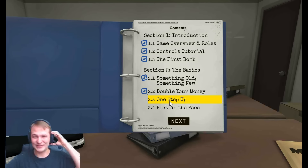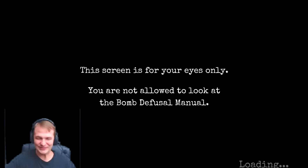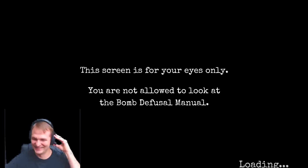Alrighty, shall we move on to one step up? Yeah, sure. Alright. Four modules, five minutes. Hopefully this one works a little bit better. No more scares there. It'll be fine, it'll be fine. Speedrun, speedrun. Oh yeah, speedrun. We can do it.